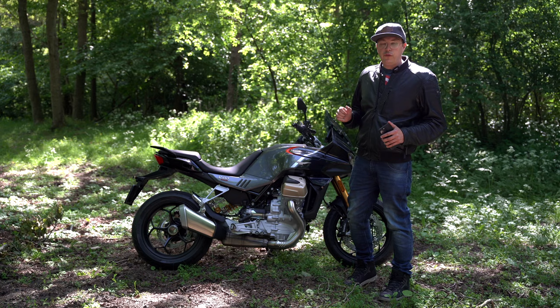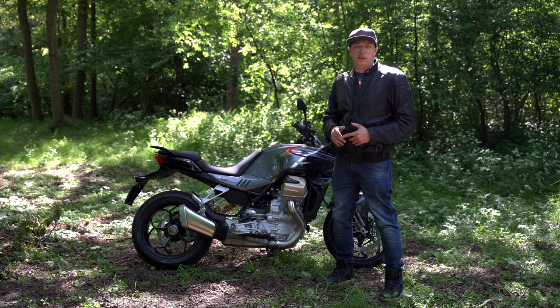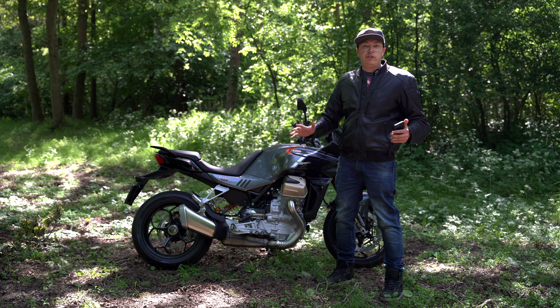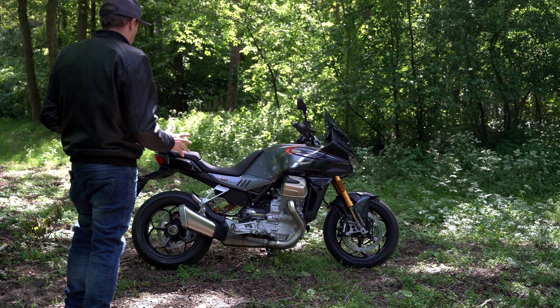It has a lot of features. I've made a video about my first impressions of the bike — link in the top corner — and this is the more thorough review. We're going to talk about the engine specs, handling, looks, price, brakes, everything. I'll even show you something of the dash. Let's first talk about the looks of this bike — I'm really impressed.